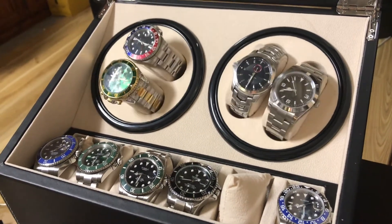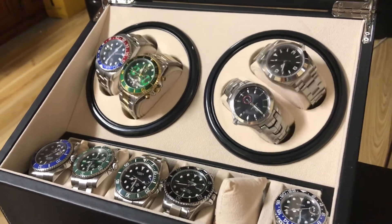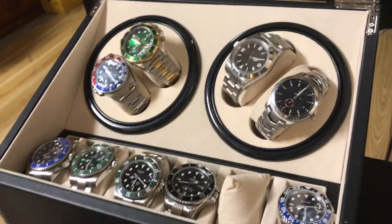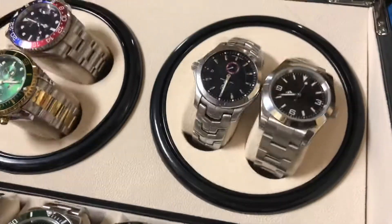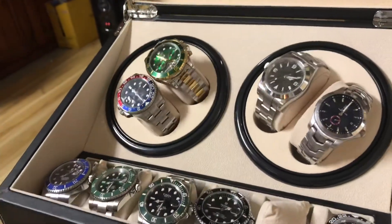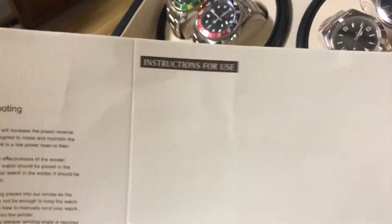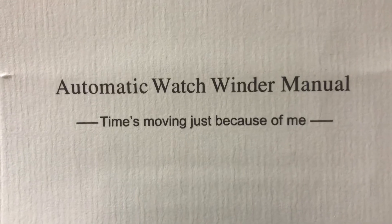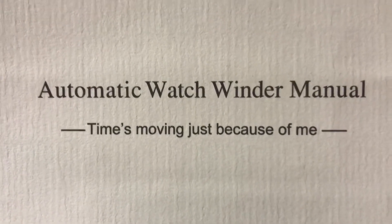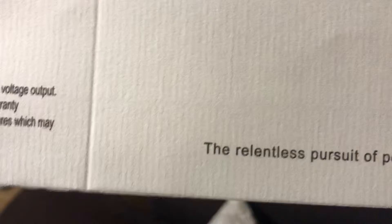It doesn't have a brand. I have the manual right here. It says: 'Instruction for use — automatic watch winding manual, time moving, just because of me, the relentless pursuit of perfection.' There's also a troubleshooting section.